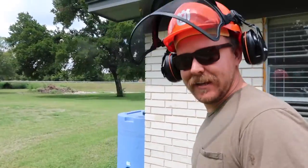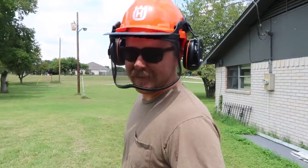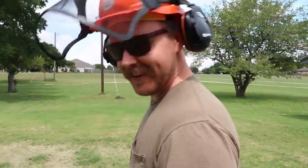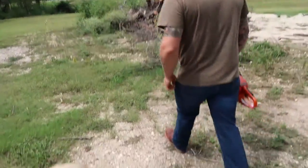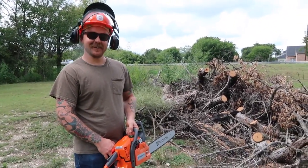I got this helmet — I don't really think I need a helmet, but it came with the ear things and then this face shield which is pretty nice. It's only like 50 bucks. You've never been more attractive. Alright, let's give it a shot, let's see if this works.